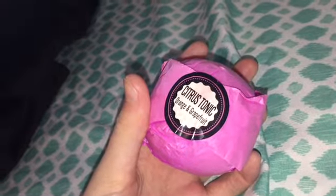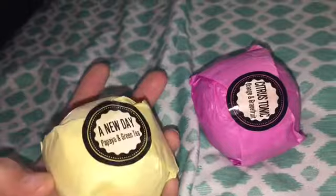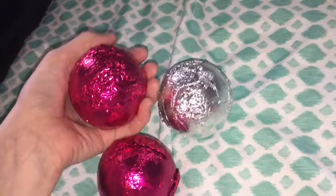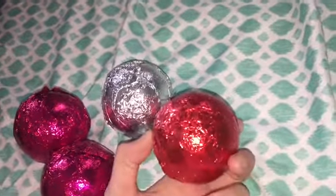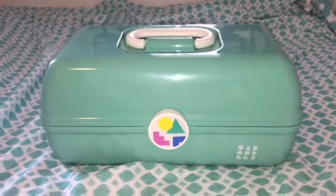We also have some bath bombs. These two go together and then we have some more that go together — we've got silver, pink, another pink, and some red. That's it for the video. Thanks for watching. Bye!